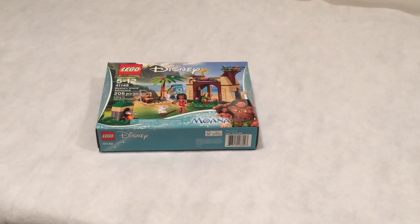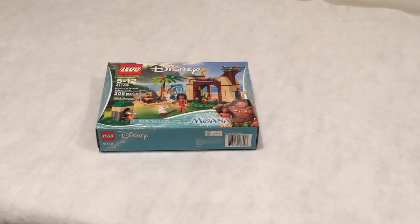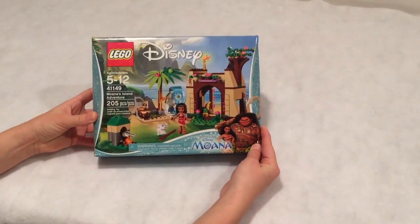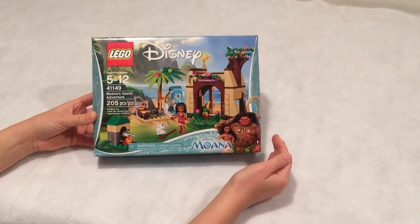Hi, this is Kenna from Ardain Bricks, and today we are going to be reviewing set number 41149. It is called Moana's Island Adventure, and we are super excited about this set because it's not even released yet. We found this at Walmart — it was around $25. When we looked the set number up on Lego, it wasn't even out; they didn't even have pictures of it. We looked it up on Google and they said it was going to be released in 2017.